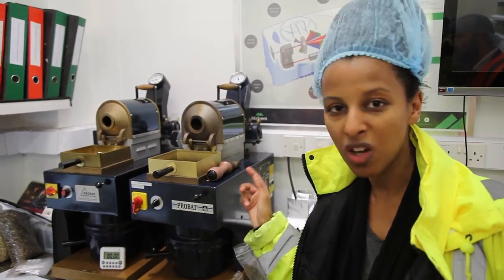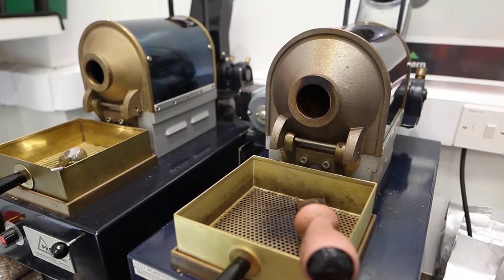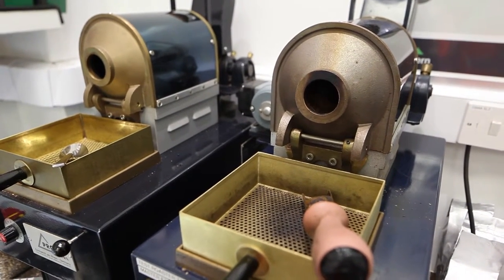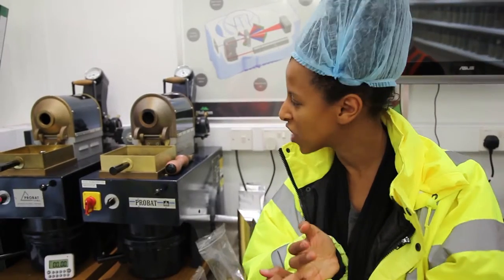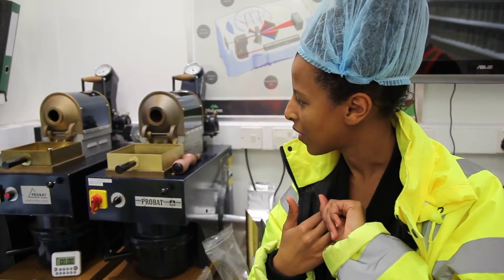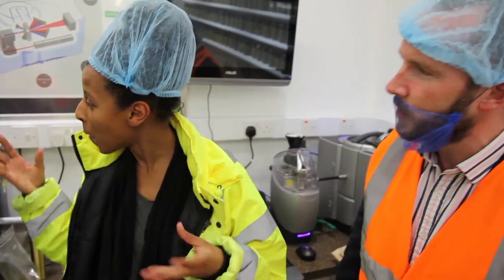We don't want it, in this particular case, too dark or too developed. So when we get to the first crack, you're going to see not only colour changes, you're going to hear the changes, but you're also going to experience the beans — basically the vaporisation of moisture at the first stages. It's like popcorn — it expands, all the moisture comes out. Pop, pop, pop.